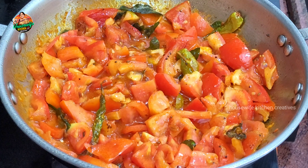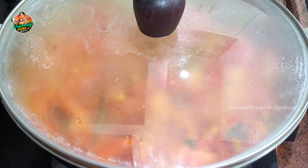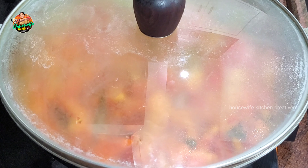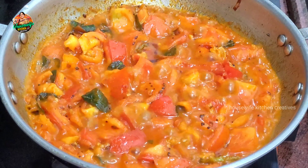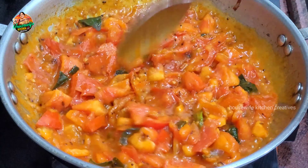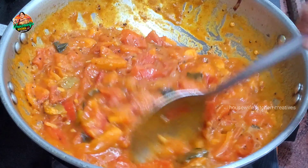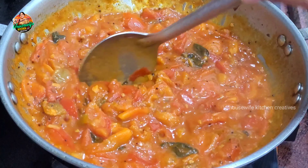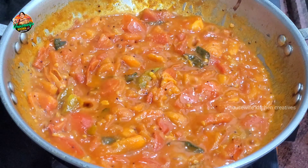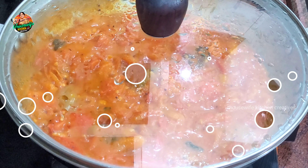Now we're going to put the salt in on medium flame. Now we're going to put the tomatoes in the middle. Pin our tomatoes in medium flame. After we've made the tomatoes, stir on medium flame so that the tomatoes dissolve or the oil separates.